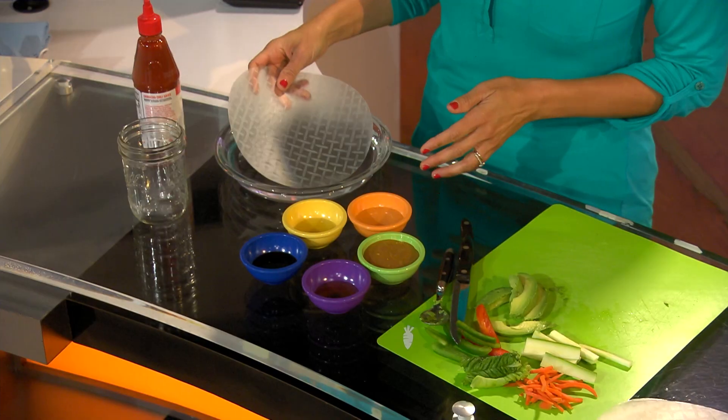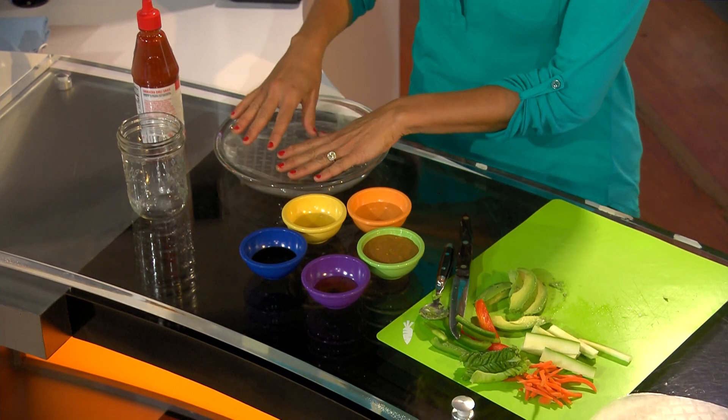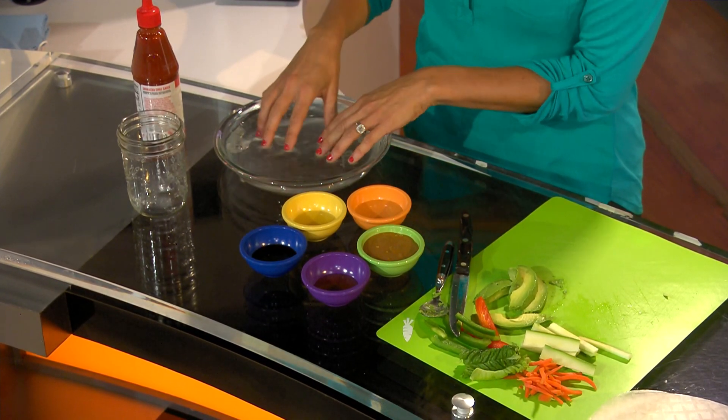Any vegetables that you like, you just cut them up small enough to get in the spring roll and throw them in basically. The next thing you do is you get some rice paper sheets, and you want to put them in warm water until you're able to roll the paper up.